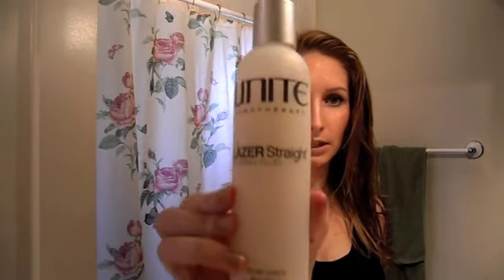Today I'm going to wear my hair straight. The next product I'm going to use is also by Unite Urotherapy — it's their Laser Straight Relaxing Fluid. This smells so good, like coconut body butter. I just use a very small amount and work it mainly into the ends, because the ends are usually the ones that are a little bit more wavy and frizzier.